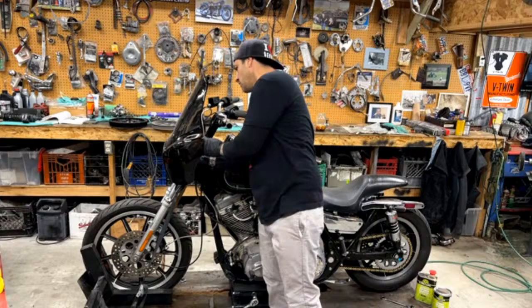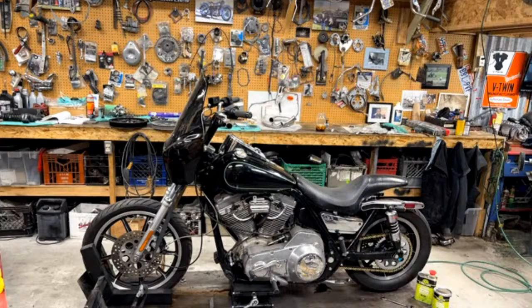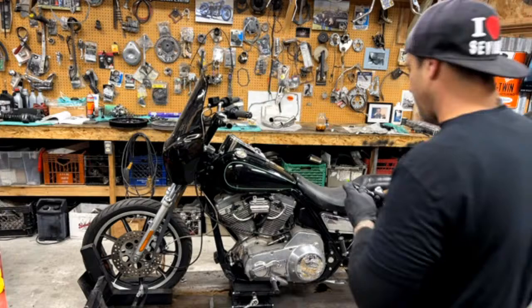Where can I see pictures of full bikes you've painted? I need inspiration for my FXR. Instagram would be the best place, but I really don't have much as far as photos of the full bikes together, and I really should. But yeah, just video.